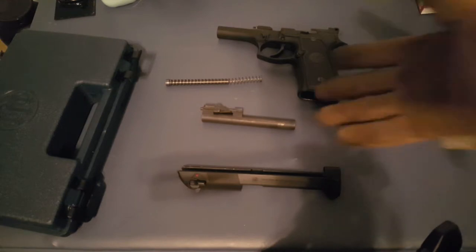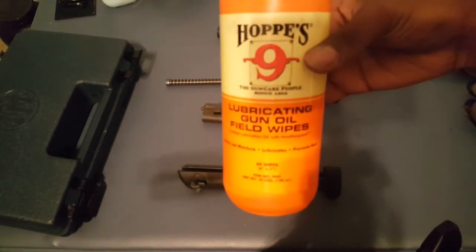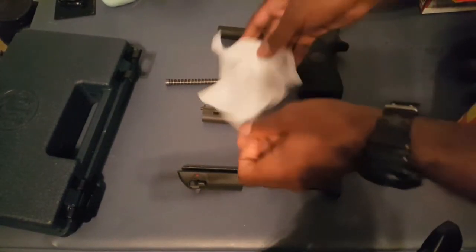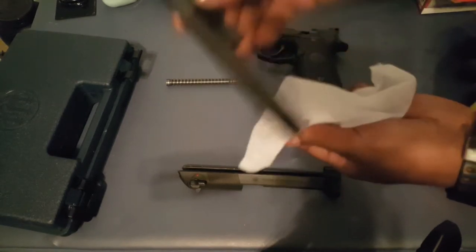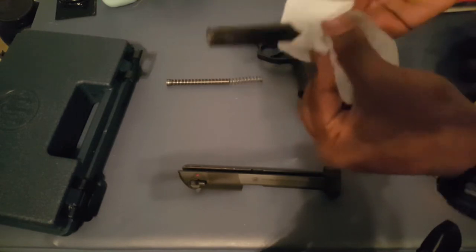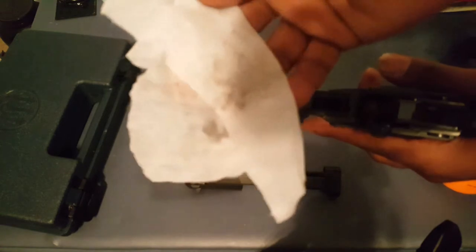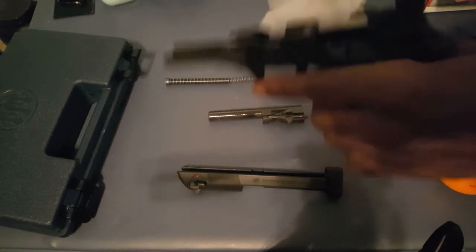Now it can be cleaned, which this handgun most likely does need. One of my favorite things to clean my guns with is this lubricating gun oil wipes. I like these wipes because I can clean my gun — whether it be a rifle, pistol, or shotgun — and at the same time it lubricates whatever I'm cleaning, whether that be the barrel, the frame, the slide, etc. I'm just going to go over it real quick to take the dirt off and leave it nice and lubricated. I'm not going to do a full cleaning — just giving you guys the basic idea.